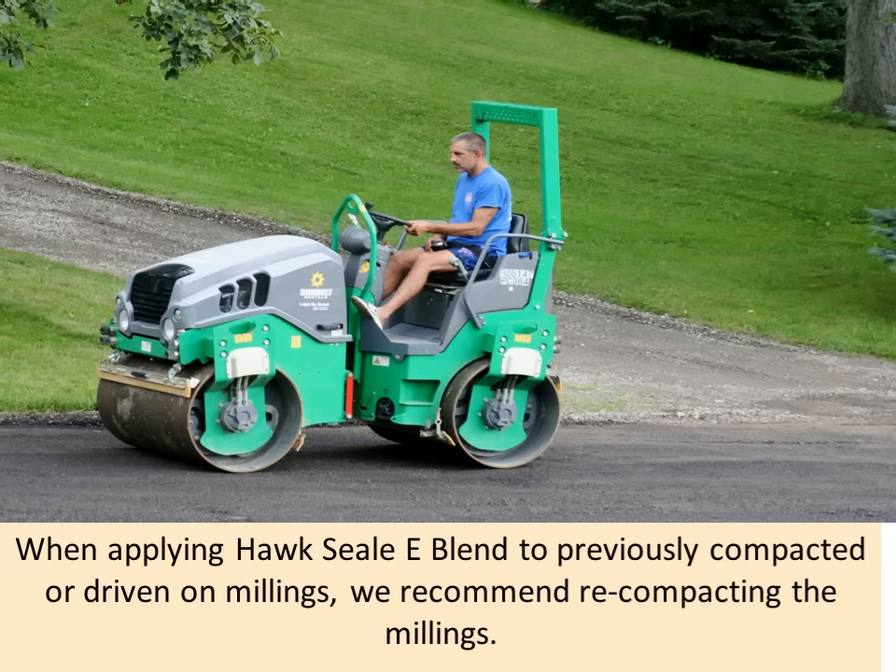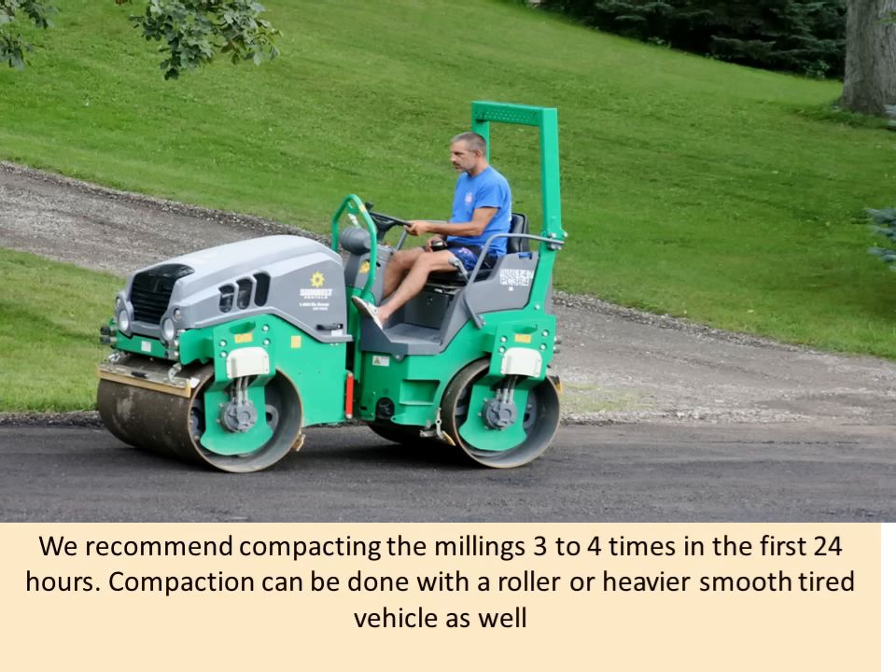When applying HawkSeal Blend to previously compacted or driven-on millings, we recommend compacting the millings after the application. We recommend compacting three to four times in the first 24 hours. Compaction can be done with a roller or a heavy smooth-tired vehicle.